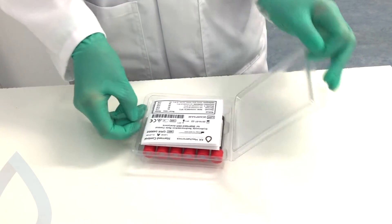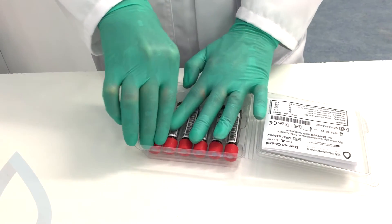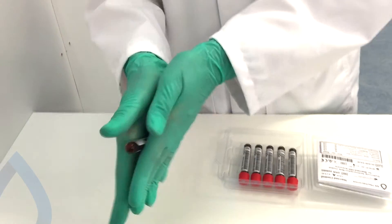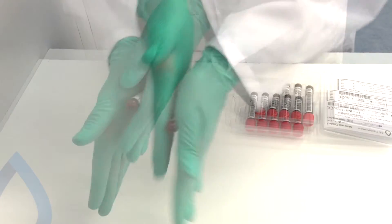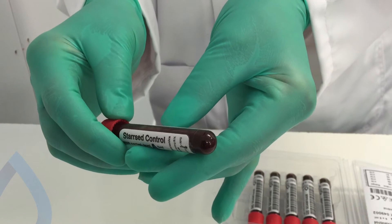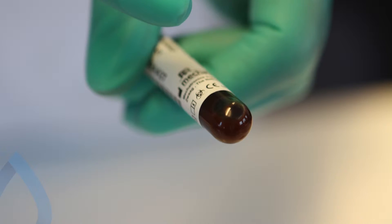Open the blister and pick one tube. Please pay attention to the expiry date. Roll Star Z control with the cap downwards between your hands until the air bubble moves freely through the tube and no cells stick to the bottom or top of the tube.